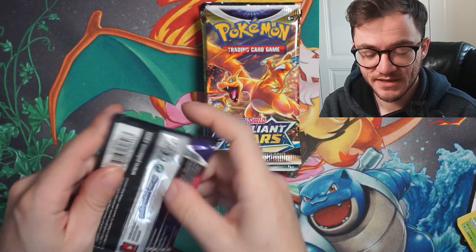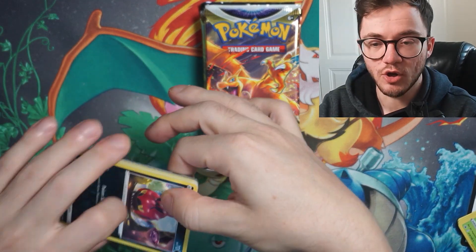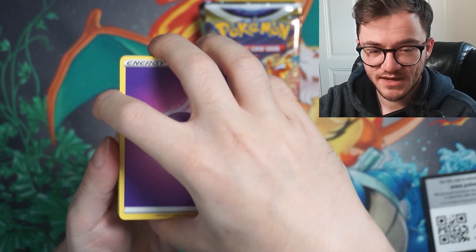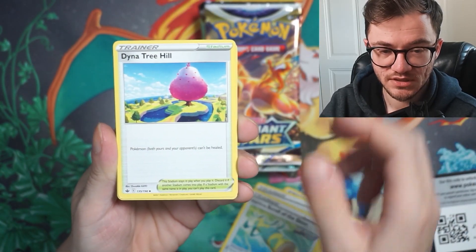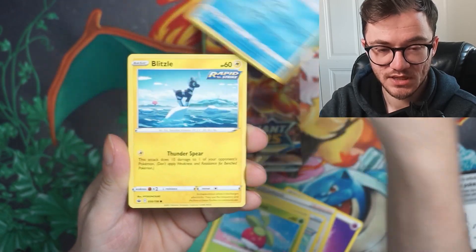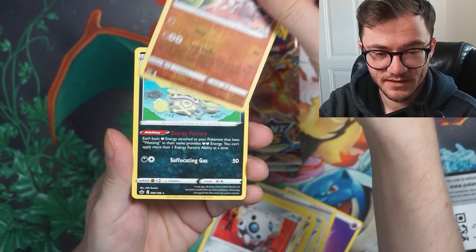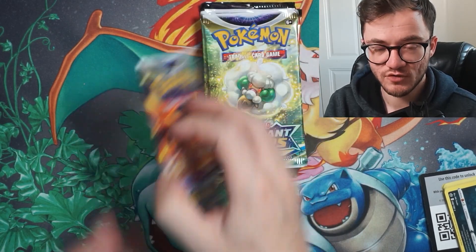Next Chilling Reign pack — come on, if we pull the Charizard I'm going to absolutely lose it. Code card going out. Give me something juicy. We've got Agatha, Rapid Strike Scroll of the Skies, Duraludon, Venipede, Lapras, Blitzle, and Heracross. We got a Galarian Sirfetch'd reverse and a Galarian Rapidash non-hollow. Nothing great there, but let's move on to Brilliant Stars.